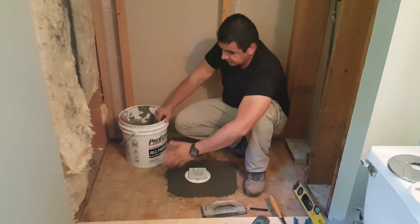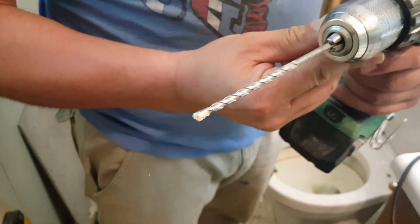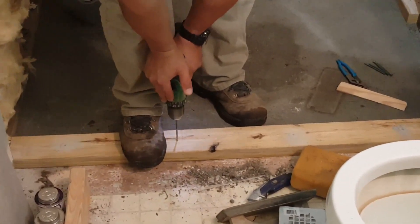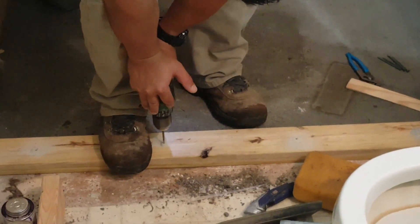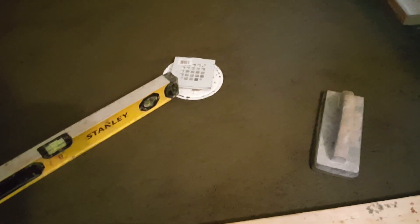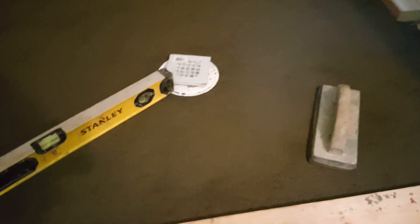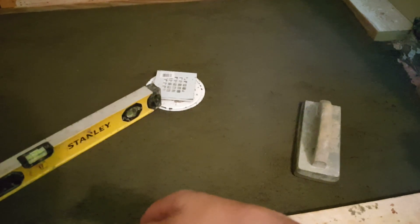Now we have the new drain right in the middle, nice and straight and level. We went ahead and put pea gravel all around it, leaving about two inches of mortar base around the drain. The next thing you're going to do is the pre-slope — a pre-inclination before you pull your shower liner. We're going to have about three-eighths of an inch from the corners and perimeter towards the center, so it goes from three-eighths to zero at the drain. Make sure the area is clean before you start working the perimeter.